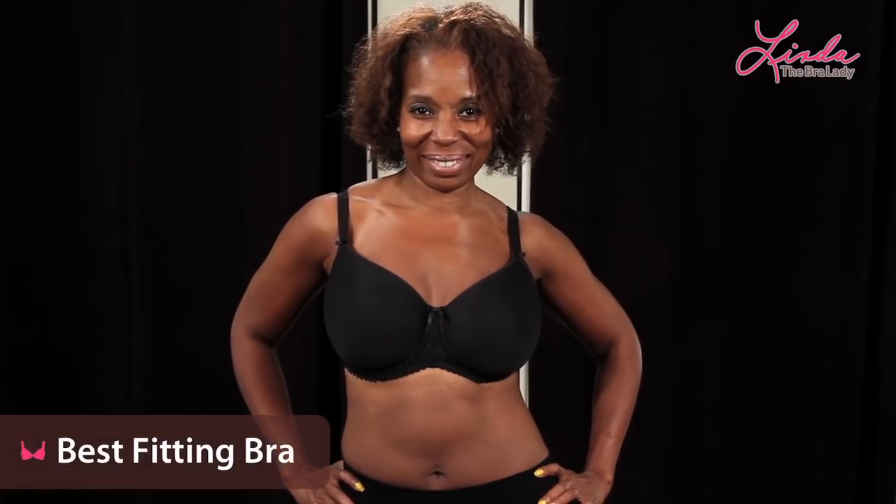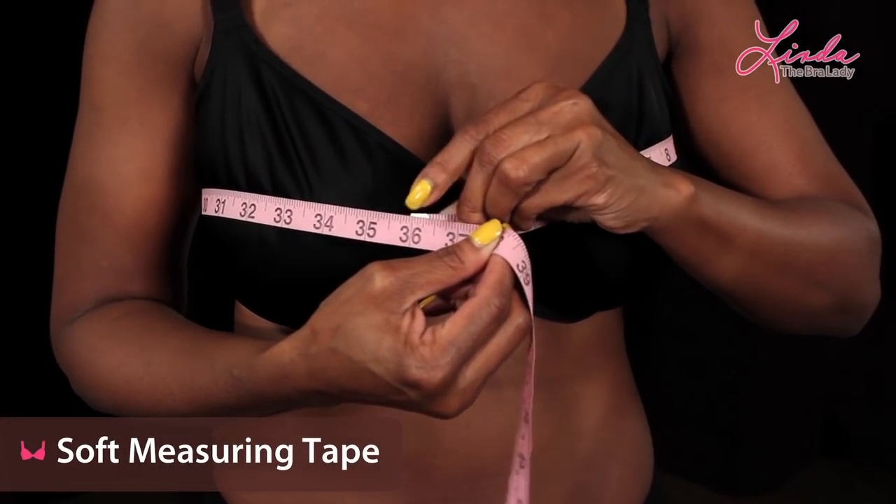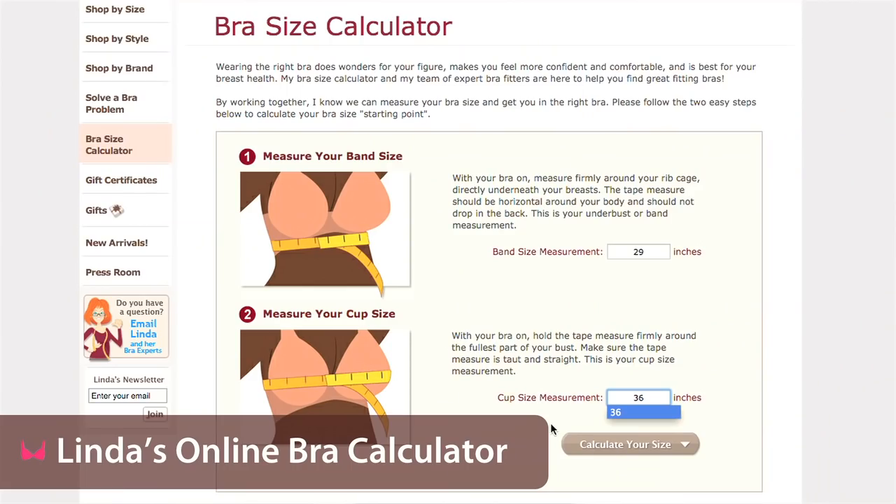To measure yourself at home, you will need your best fitting bra, a soft measuring tape which you can pick up at the local drugstore, and Linda's online bra calculator.